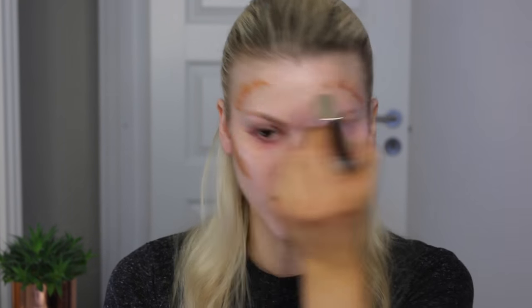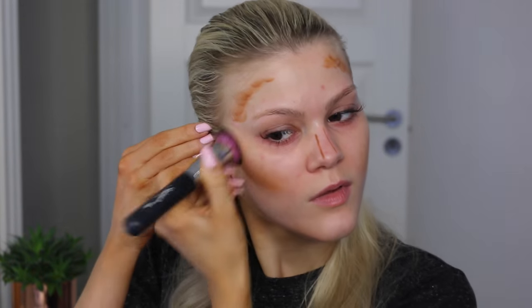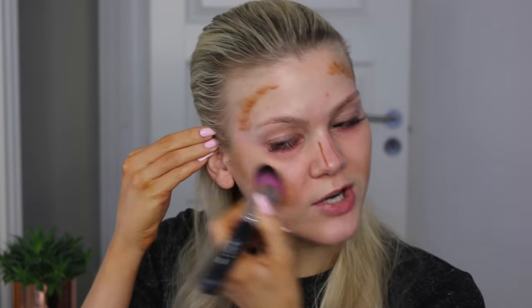To bronze my skin instantly, I'm also going to use the Bobbi Brown foundation stick in color 6.5, because it's a bit more warm. I'm just using it on top to get some bronzy effect as well, so I'm both bronzing and contouring at once. It looks kind of crazy right now, I know, but wait till you see the finished result. This is an easy way to do slight contouring and bronzing before applying your foundation — it looks so much more natural once you apply foundation on top.